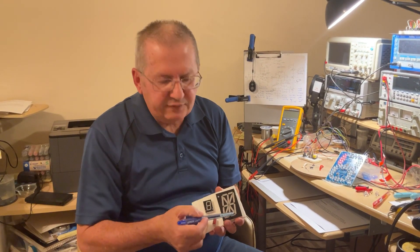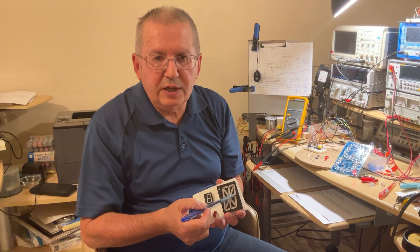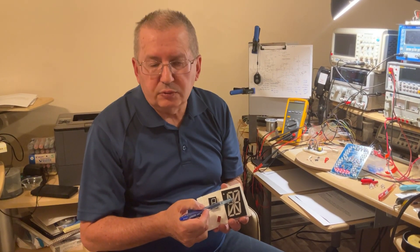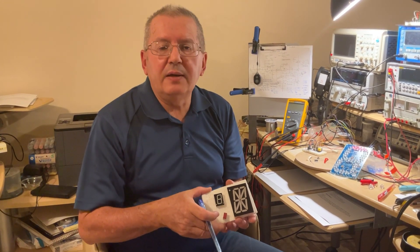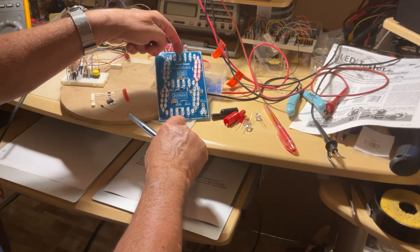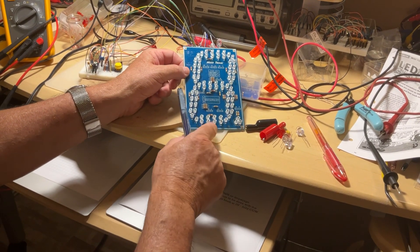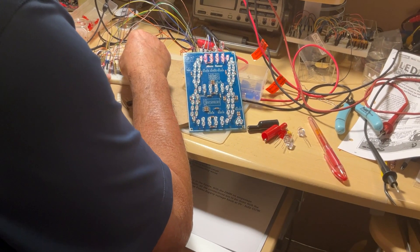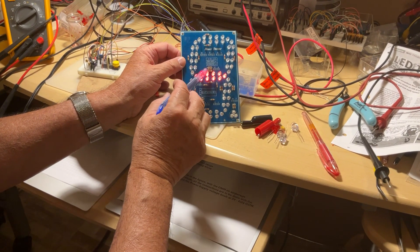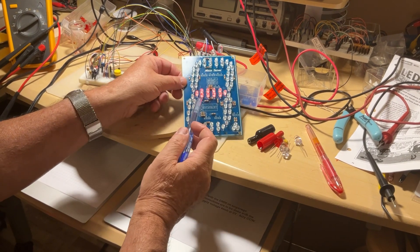On this 16-segment display, the principle is similar: the half segments have one LED each, but for the longer lines — either horizontal or inclined — one LED isn't enough, so they have two. On the 5-inch display, if I stop it on a horizontal segment, you can count one, two, three, four, five LEDs on top and one, two, three, four, five LEDs on the bottom — two groups of five lights, connected in parallel.